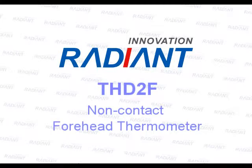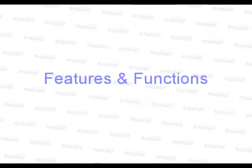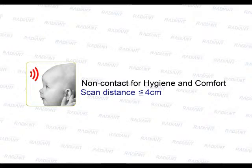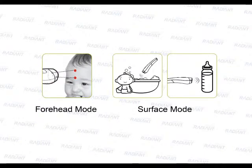Operation instruction of the non-contact forehead thermometer. It features a dual LED dock for the correct measurement distance, non-contact design for hygiene and comfort, and one-second forehead measurement. The device supports two modes: forehead mode and surface mode.